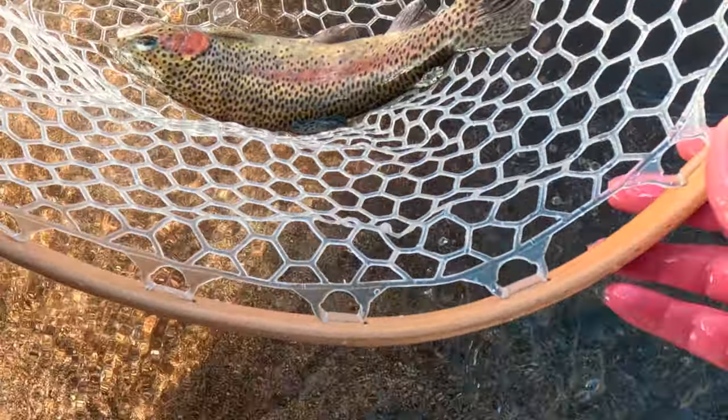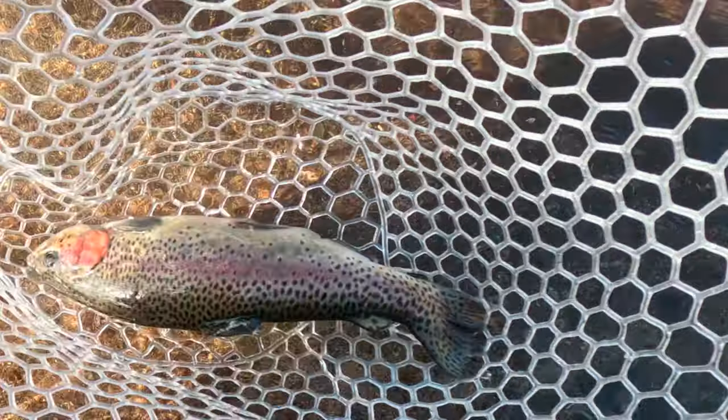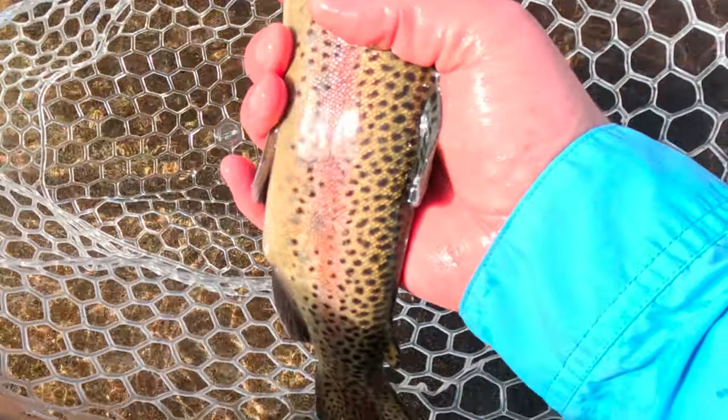Not so much the pectoral fins, but there's also tons of spots above the lateral line and no spots below it, or very few spots below it. All right, I'm gonna let this guy go. Gorgeous fish.